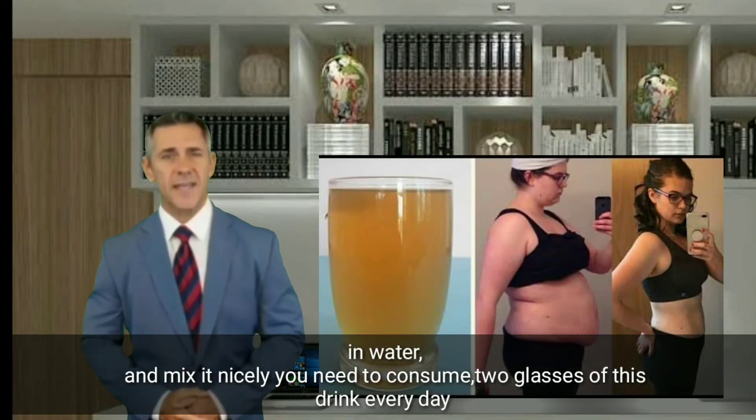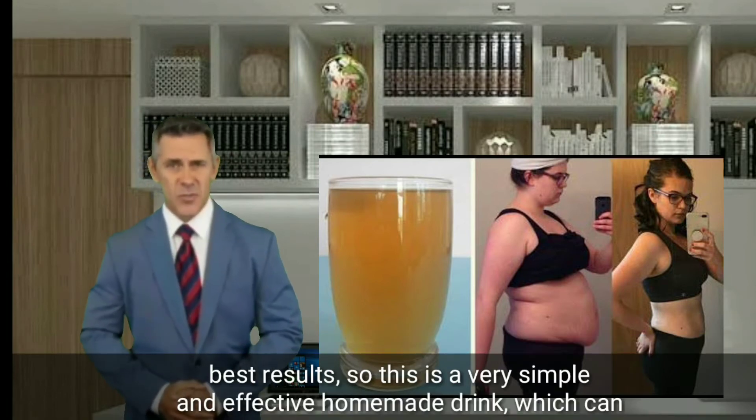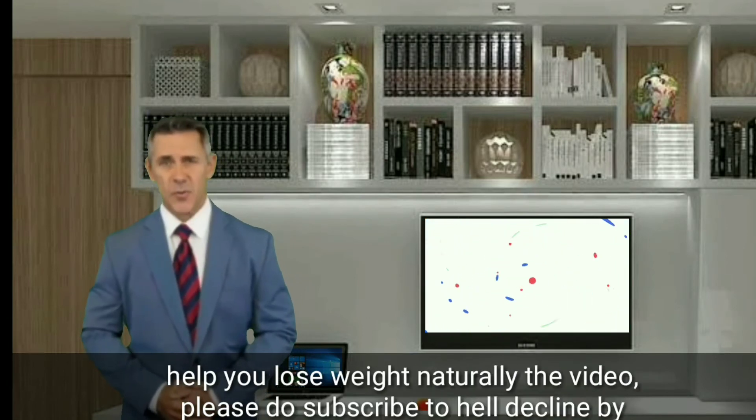You need to consume two glasses of this drink every day for best results. This is a very simple and effective homemade drink which can help you lose weight naturally. Please do subscribe to our channel by clicking the subscribe button right below the video.